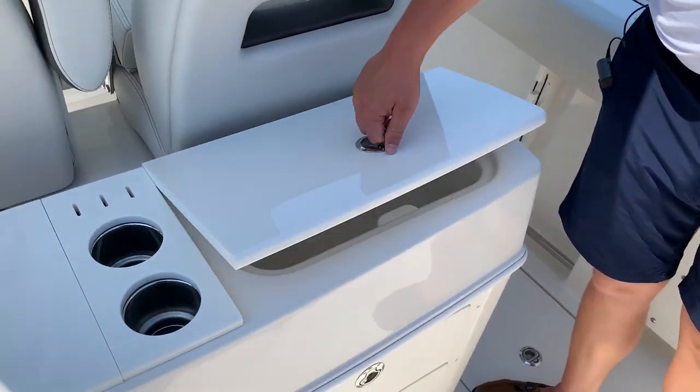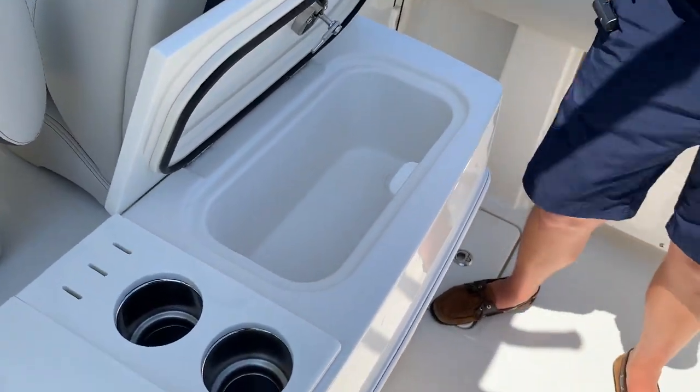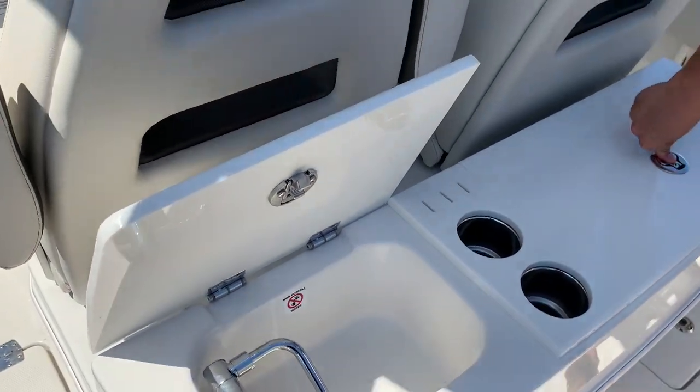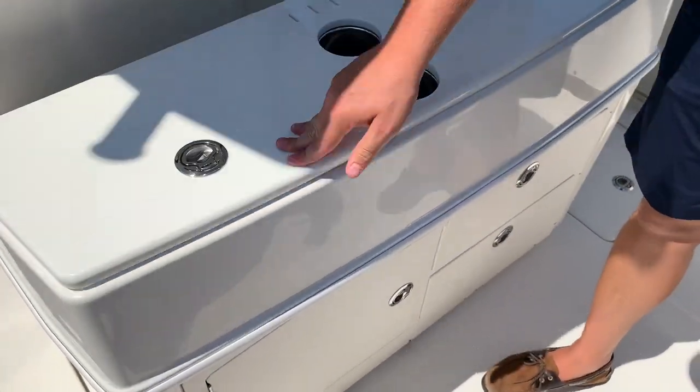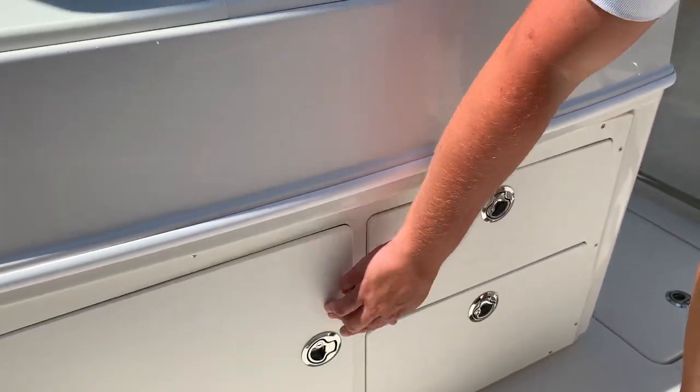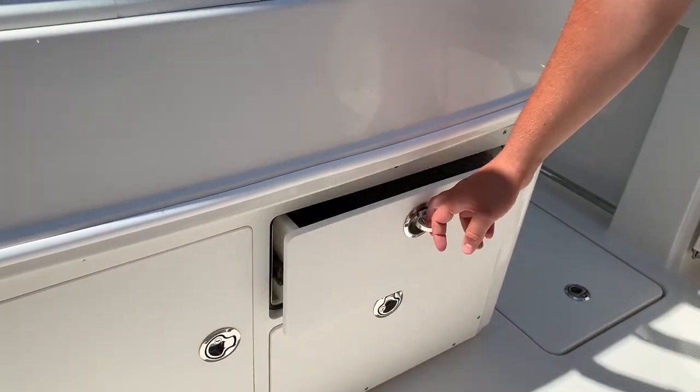Now this leaning post has a nice little ice chest that you could use as a bait area. Nice sink here, and then storage all underneath as well as some drawers.